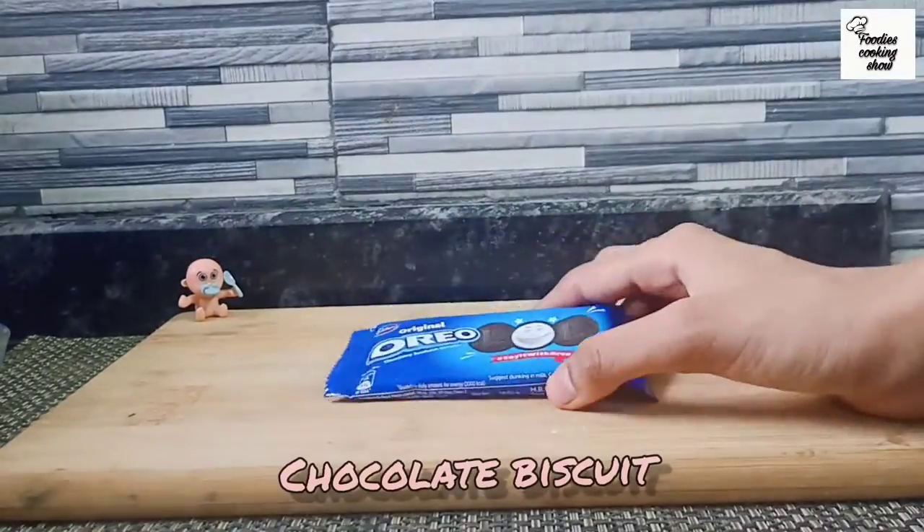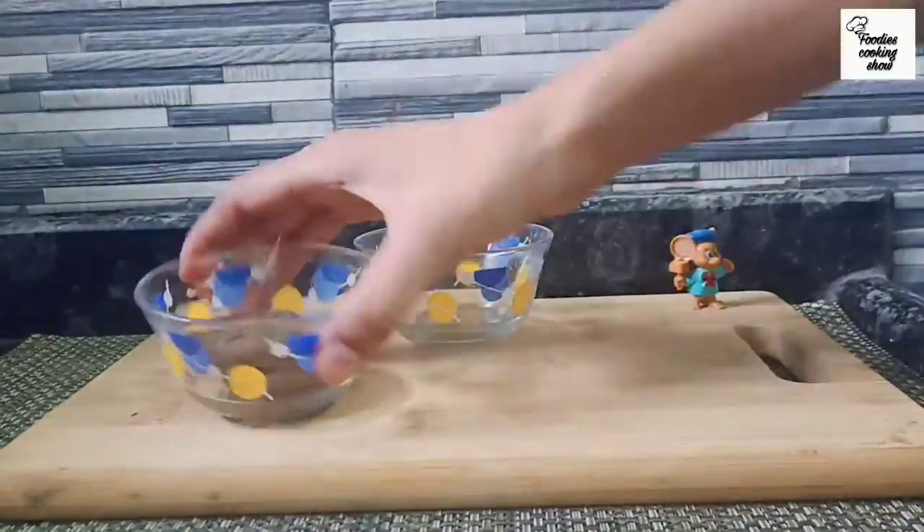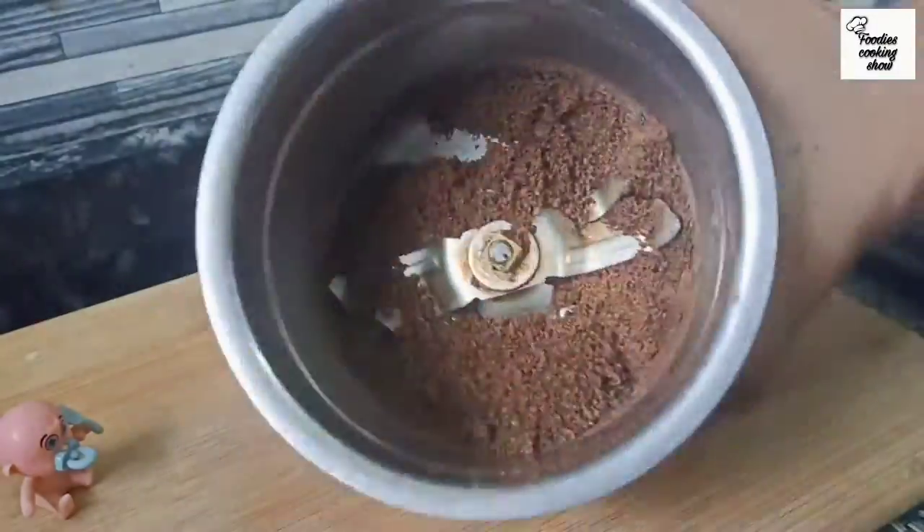And we will add chocolate biscuits. I have used Oreo biscuits here. If you don't have Oreo biscuits or any chocolate biscuits, you can use them under a mixing jar.